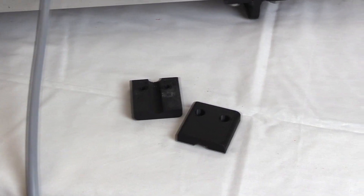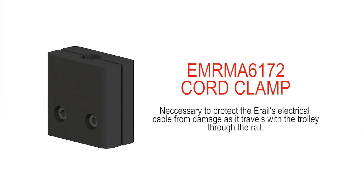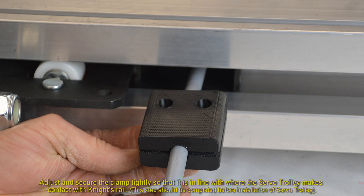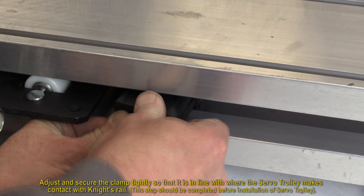The cord clamp is necessary to protect the e-rail's electrical cable from damage as it travels with the trolley through the rail. Adjust and secure the clamp tightly so that it is in line with where the servo trolley makes contact with Knight's rail.